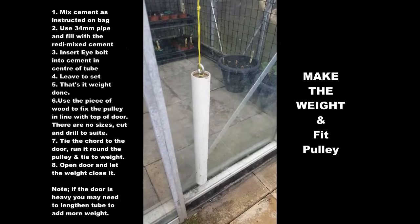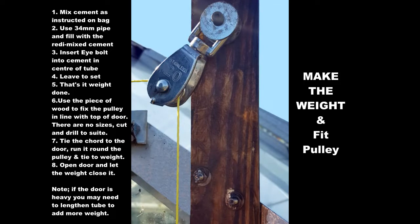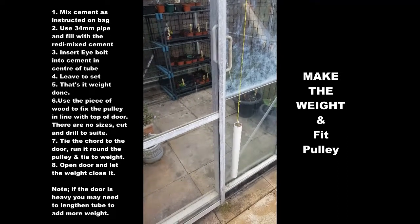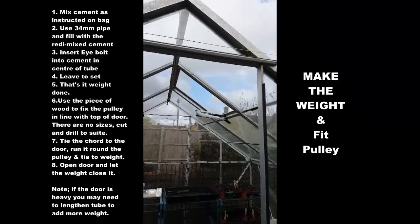First, mix the cement and put it into the 34mm tube with the eye bolt into the top, and let it set. You then cut the wood to fix the pulley. Once the pulley is done, tie the string around the pulley and onto the door, and hey presto, let the weight go and the door closes.